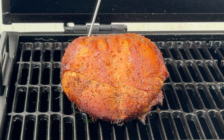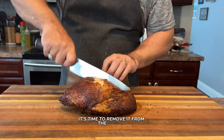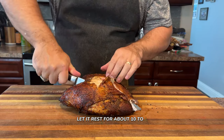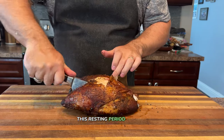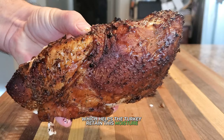It has been about five hours of total cook time and our turkey breast has reached the perfect internal temperature. It's time to remove it from the smoker, but don't rush to carve it just yet — let it rest for about 10 to 15 minutes. This resting period allows for carryover cooking, which helps the turkey retain its moisture for a juicier final product.